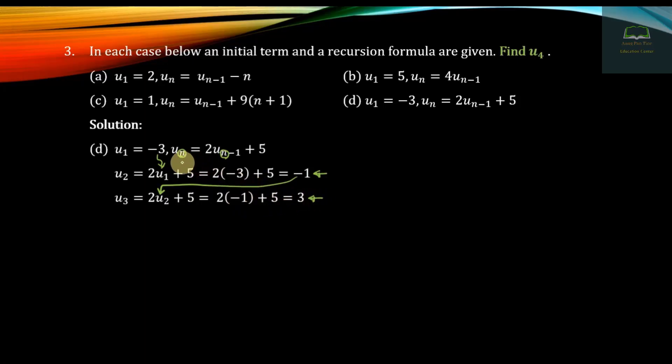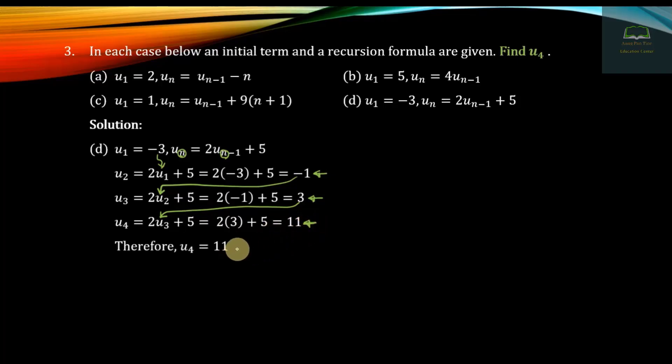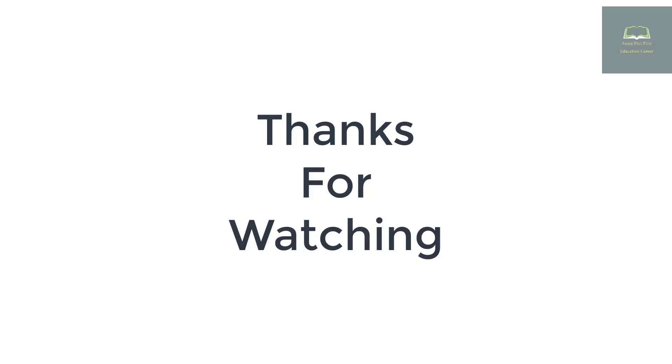The recursion formula gives: 2 into minus 1 plus 5 equals 3. U4 equals 2 into U3 plus 5. Since U3 equals 3, U4 equals 2 into 3 plus 5 equals 6 plus 5, so U4 equals 11.